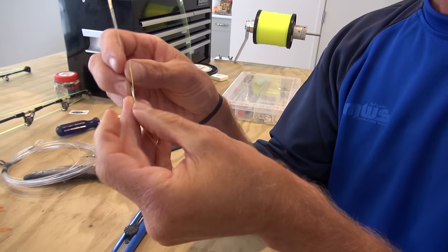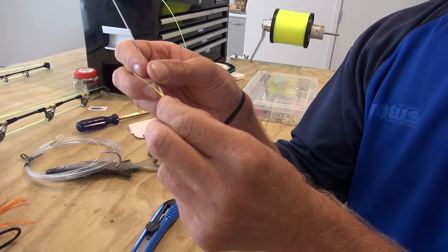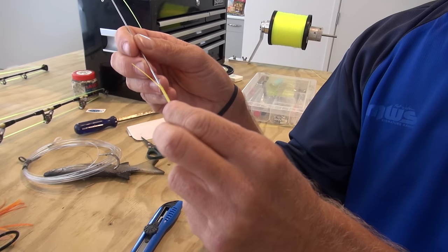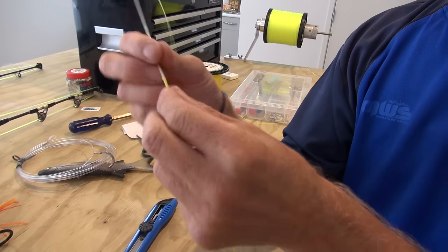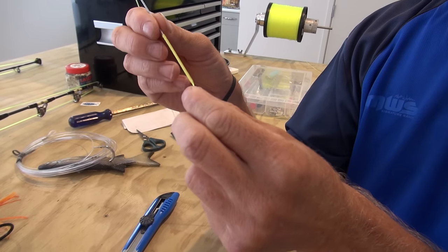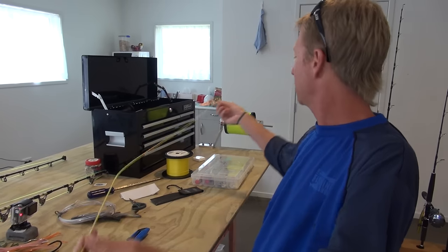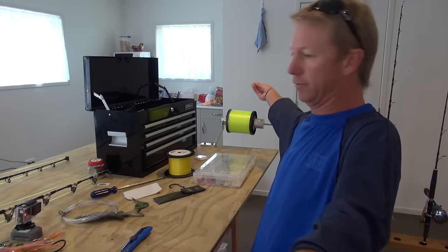We get the needle into the side of the braid there, and now I'm simply going to thread this needle all the way up inside the hollow braid, and it's going to take that mono with it.